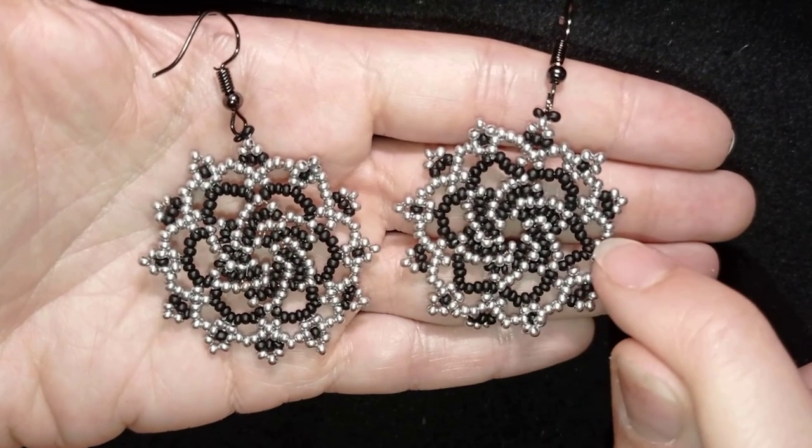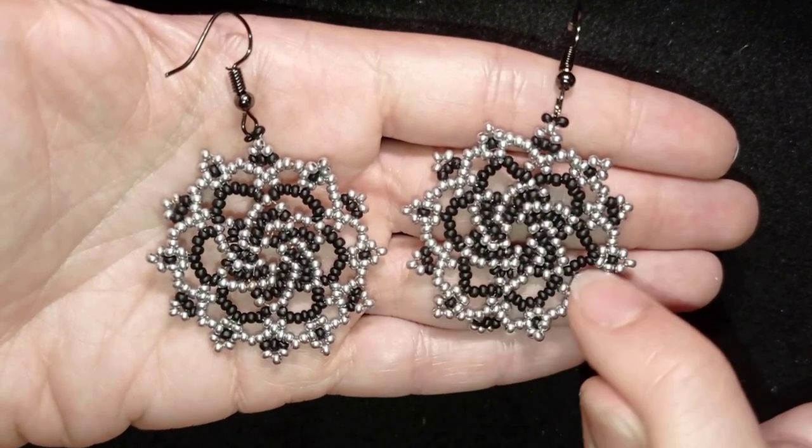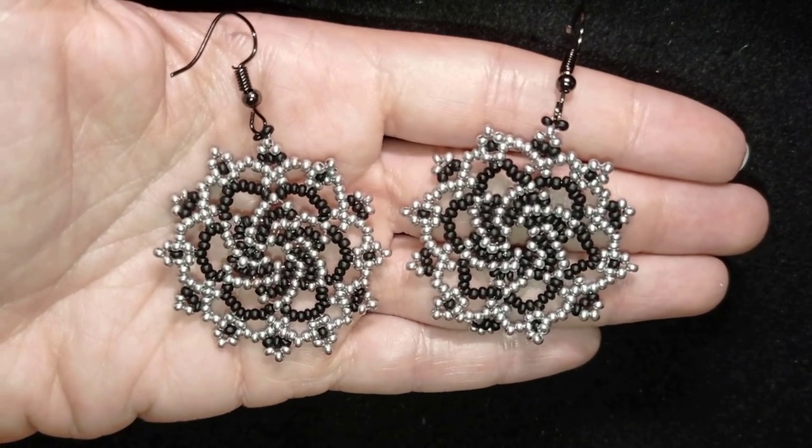By the way, I have separate tutorials with designs using only the middle part — or the twirl, as I call it — and you could see them at the eye icon and down there in the description if you're curious.